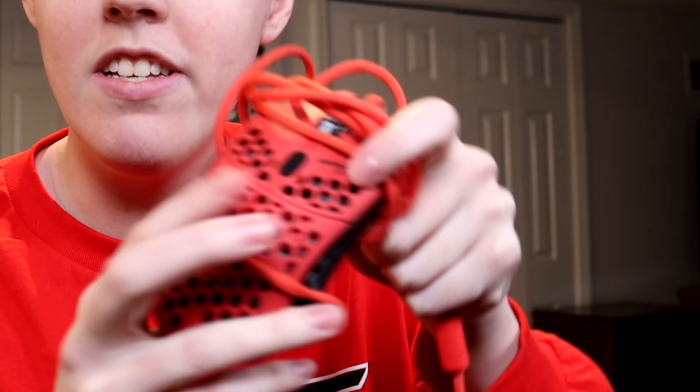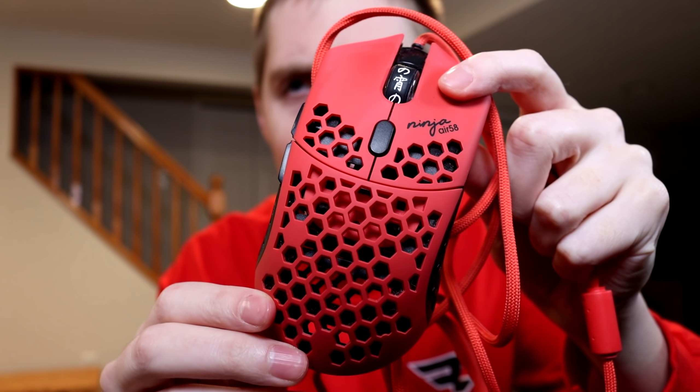This is an official Clix keyboard with silver switches. I think Clix uses blue switches in his, but I could only get this one — it's still really nice looking. You guys should know what the mouse looks like; I've used this before, it used to be my main mouse — the Ninja Air 58. And finally, the huge Clix mouse pad — oh, it's even signed by Clix!